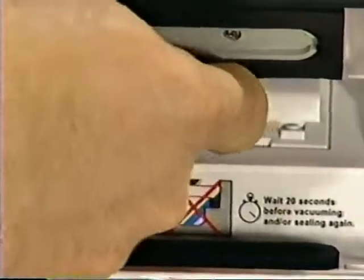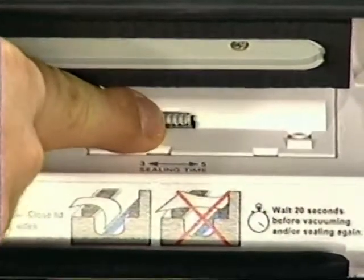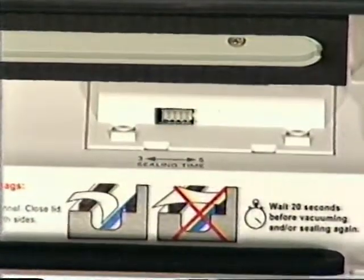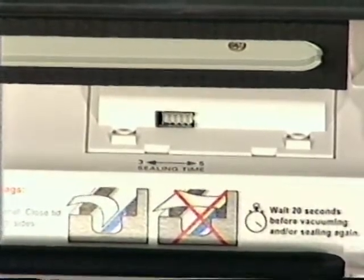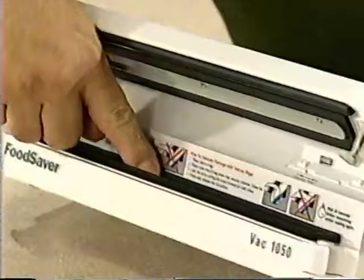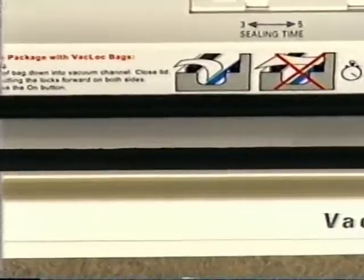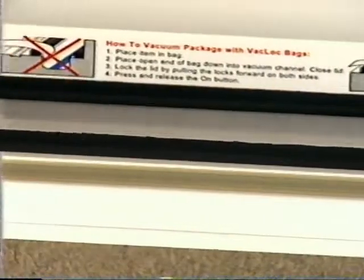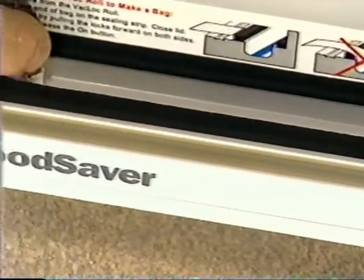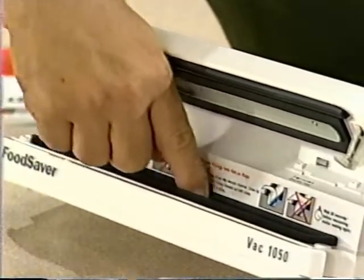Set it at 3 seconds for normal vacuum packaging. Set it at 5 seconds when you're vacuum packaging foods with a high moisture content like meats. This is the vacuum channel — it's a trough surrounded by a rubber gasket. When you want to remove the air from a FoodSaver bag, you need to put the open end of the bag down into this vacuum channel.